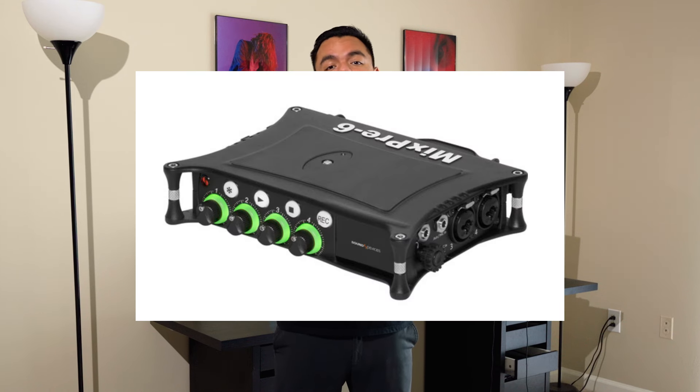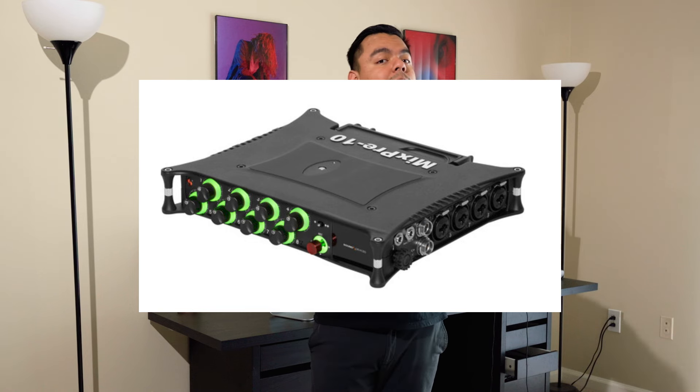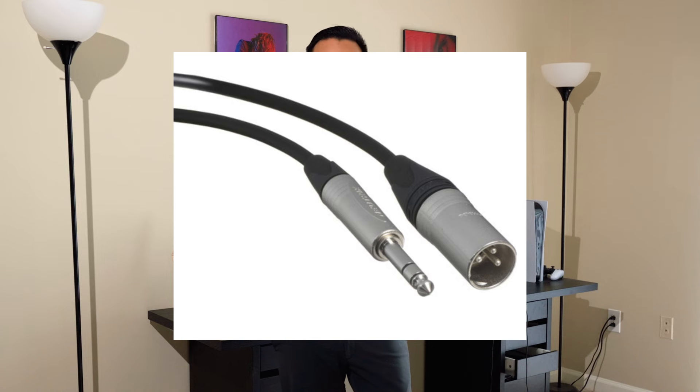Now that we've talked about our sound bag, let's talk about the heart of the bag — our mixer. The mixer of choice is the Sound Devices MixPre-6 II. The reason I went with the MixPre-6 II is because I'm just starting out with audio and I'm primarily a wedding videographer. It doesn't make much sense for me to buy something like the MixPre-10 II right now because those extra features and ports are just something I don't need.